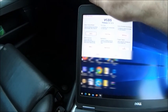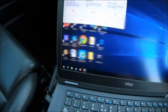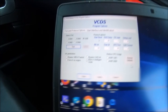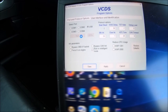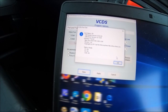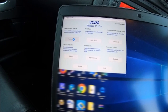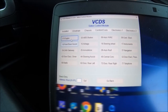Let's do a quick test on the USB, make sure we're connected. Yep, we're good. Let's go to control modules, then go to the engine.